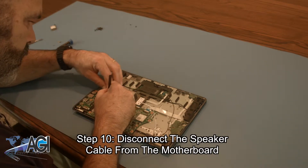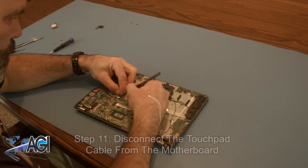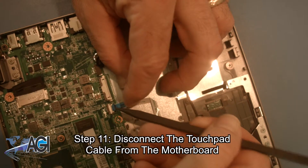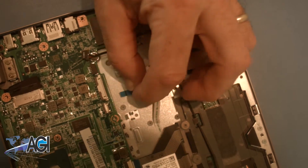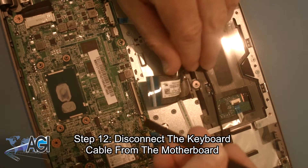Next, you will disconnect the speaker cable from the motherboard. Now, you will disconnect the touchpad cable from the motherboard. Next, you will disconnect the keyboard cable from the motherboard.